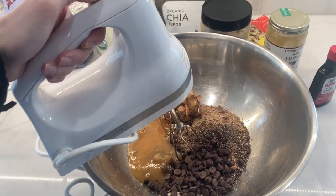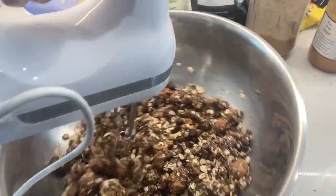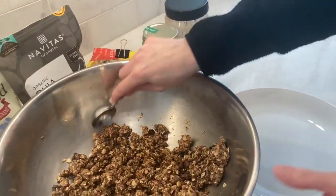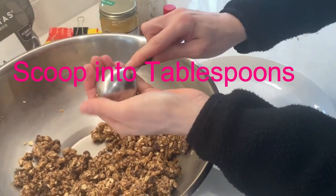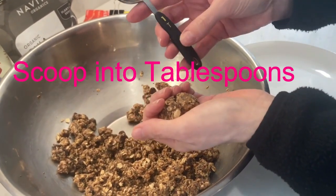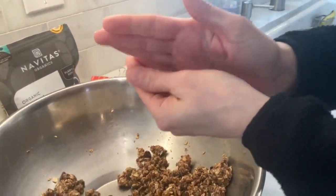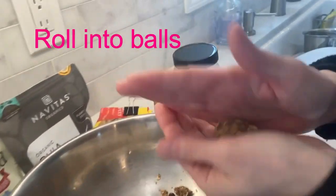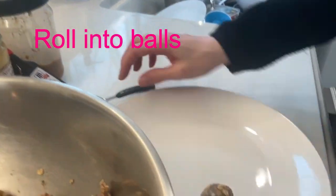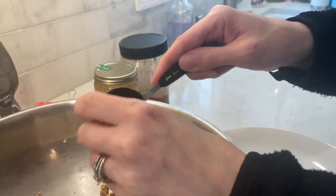Blend everything very well together. Then I take a tablespoon and scoop the mixture into little balls, rolling them like this. Place them on a plate to be refrigerated.